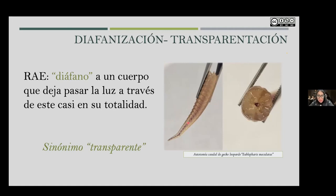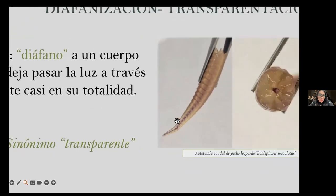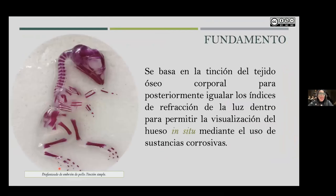The foundation of this technique is based on the staining of bone and cartilaginous tissue. It is described as a process in which we can color the mineralized tissues of vertebrates, then match the soft tissues to a similar light-reflection index to visualize them in situ and see their relationship, form, and structure, avoiding the loss of pieces. This is done with corrosive substances that allow us to obtain specimens as beautiful as this diaphanized chicken embryo, stained with a single dye — what we call simple staining.